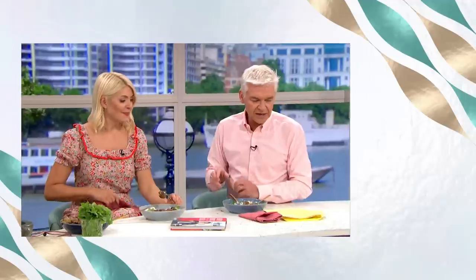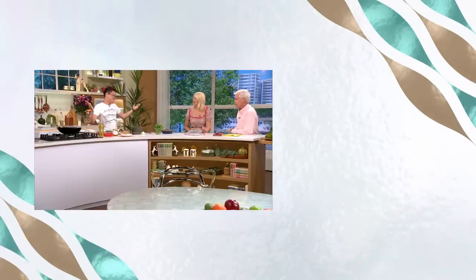Good luck with it. I'm excited. Jeremy Pang's Asian Kitchen starts this Saturday at 11.35 on ITV. Thank you.